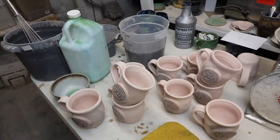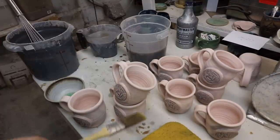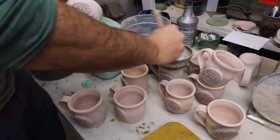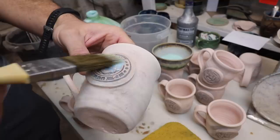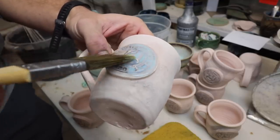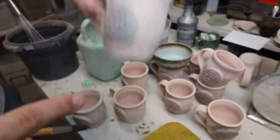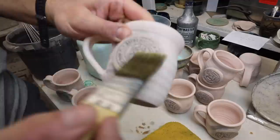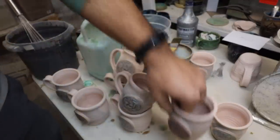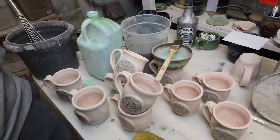Now we're taking wax resist, pouring it into a bowl, and brushing it on. Take our brush and paint that wax on — this will make sure that when we dip it, the glaze will not stay on the logo. I could wax the bottom too, but I have a signature and a little monkey stamp that I want to get glaze inside of, so I'll just dip it and then sponge off the bottom. Wax on, wax off — the kiln burns the wax off.